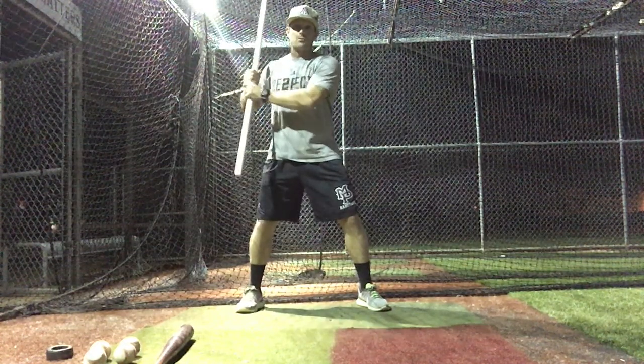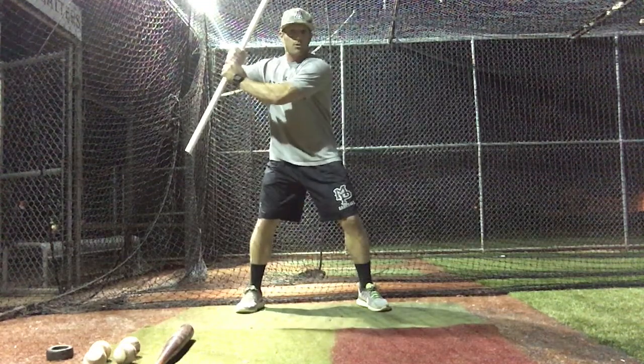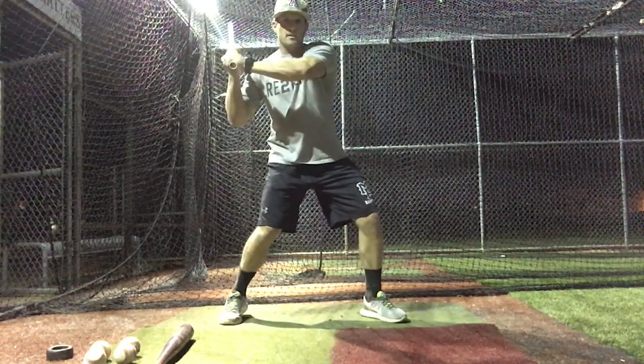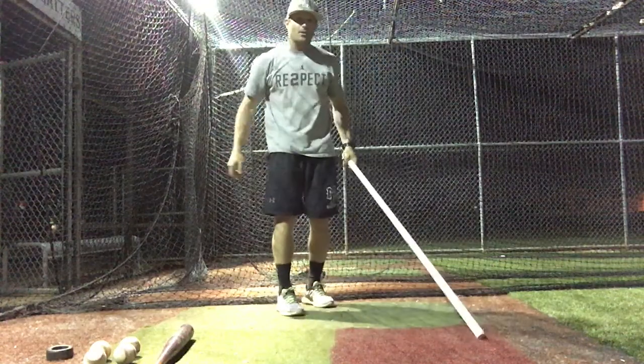What we want the hands to feel is what I call short hands and a long barrel. The actual hand movement is very minimal as far as a forward movement. We want the barrel to release and extend and create the length in our swing.